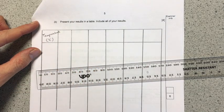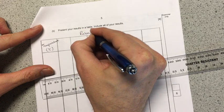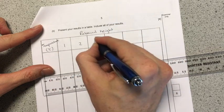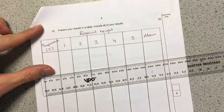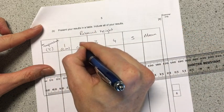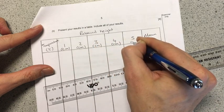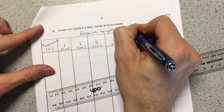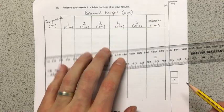If you put 'temp' instead of 'temperature', the exam board will take a mark off you, so please don't. All the remaining columns are going to be rebound height — the first, second, third, fourth, fifth repeats, and then finally the mean. And if you read the other page, it says all of these are in centimetres. So that's what your results table should look like, and now I'm just going to fill in all the data that goes with it.